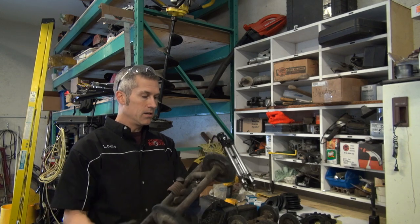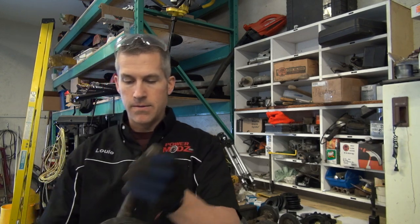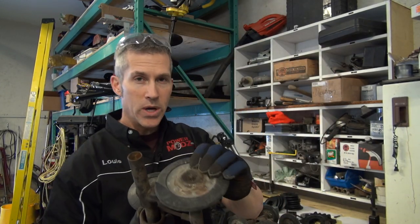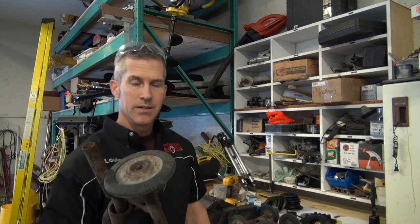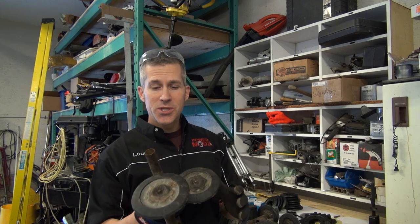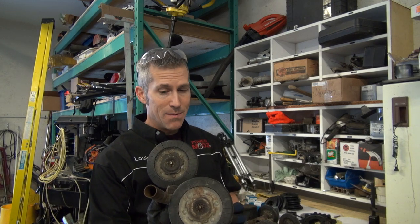The cross shafts in here — look at that — all dry, worn out. Going to replace those, replace these bogey wheels, the bearings, everything, the springs. I'm going to show you exactly how to do it and the best news is all these parts are available from Kimpex.